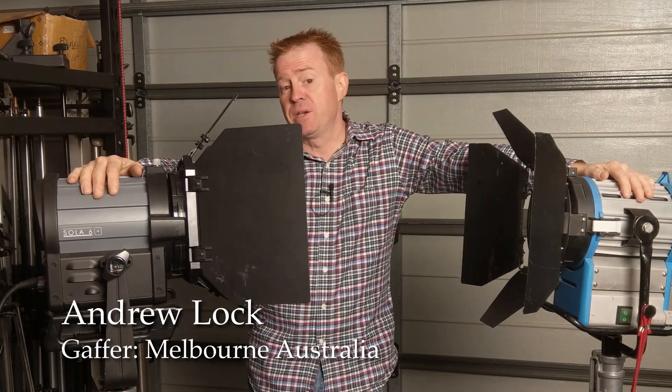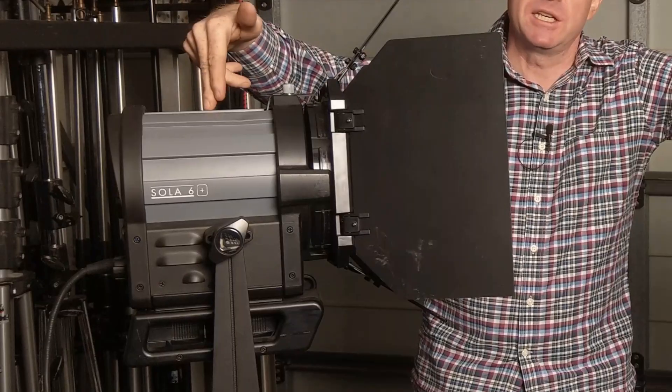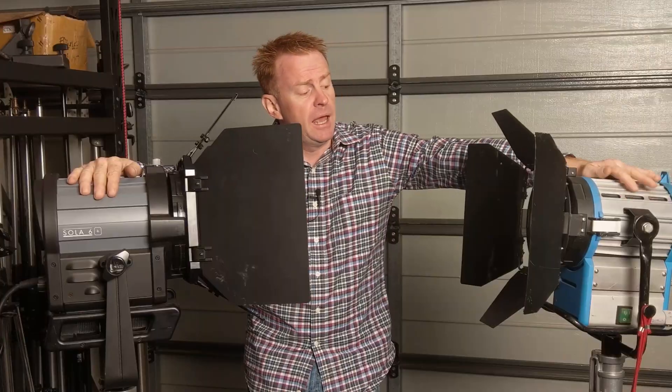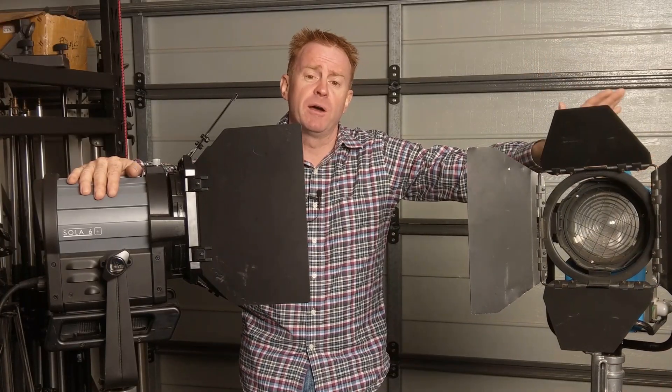Hi everybody and welcome to another episode of Gaffering Gear. Today I'll be doing a review on the Solar 6 Plus, which is a daylight LED Fresnel made by Light Panels, and I'll be comparing it to an old-school 575 HMI Fresnel.